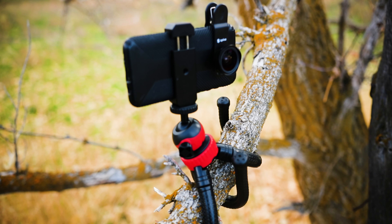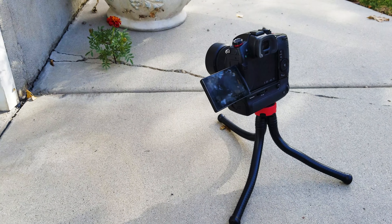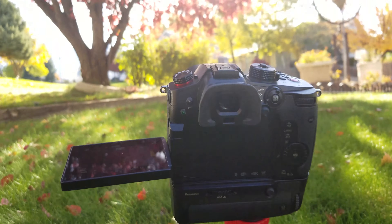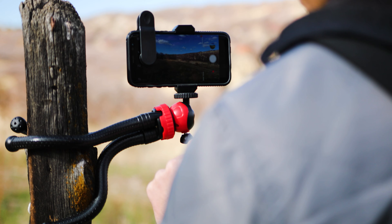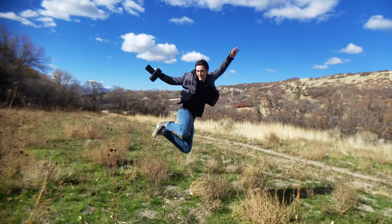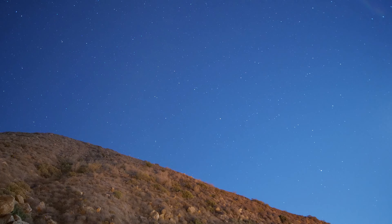In my opinion, it's definitely one of the best smaller tripods for vlogging and for people who are just capturing their day-to-day life. It's also great for setup shots — so people who just want to put their camera down and film themselves doing something. I personally like to use it to set up my camera to shoot time-lapses.